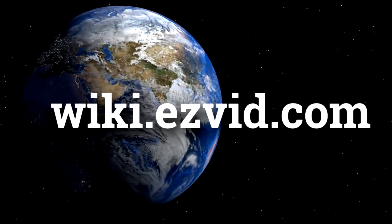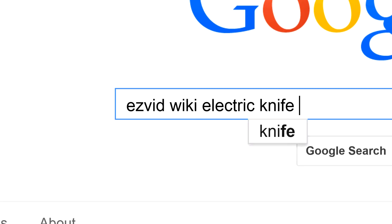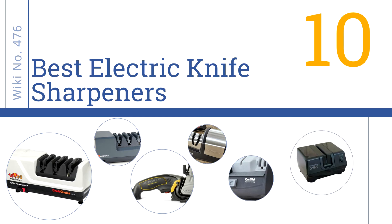EasyVid presents the 10 best electric knife sharpeners. Let's get started with the list.